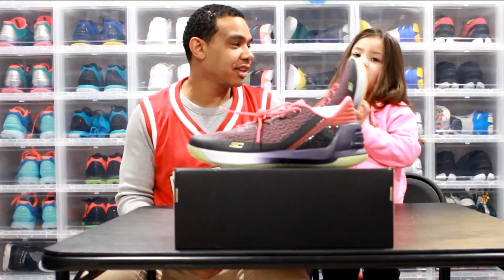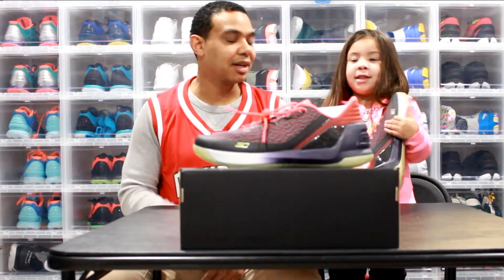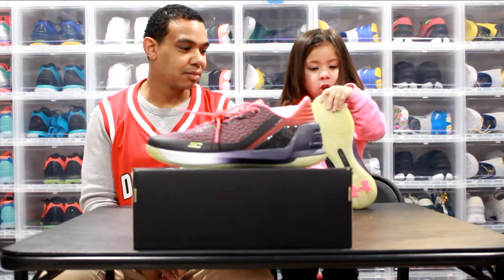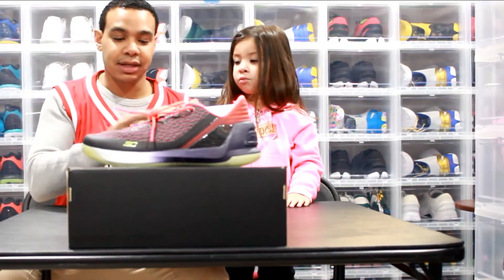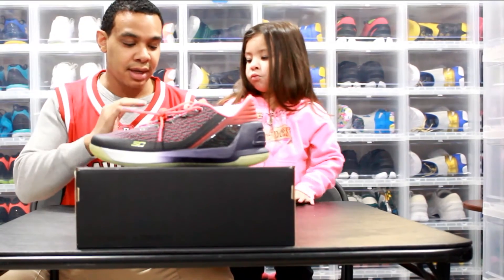My daughter jumps in for a moment — she thinks she's Riley Curry! She introduces herself as Chloe. Back to the shoe: the Curry 3 Threadborne upper is well known, and this one has a multi-color pattern.